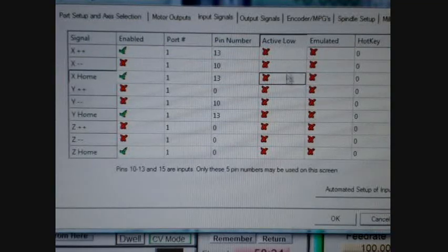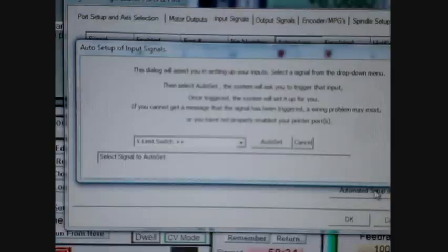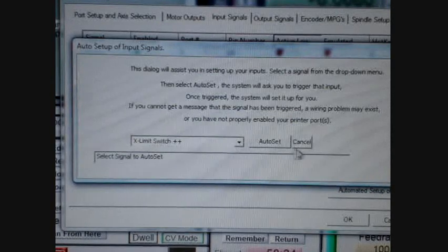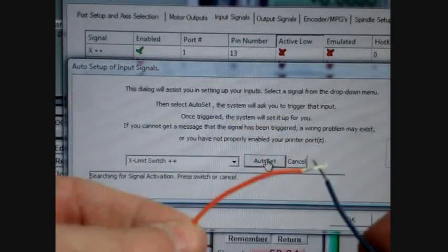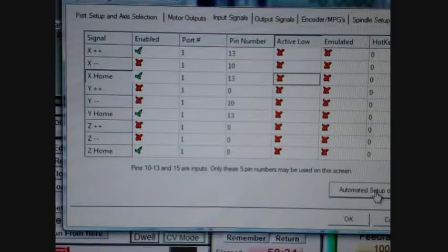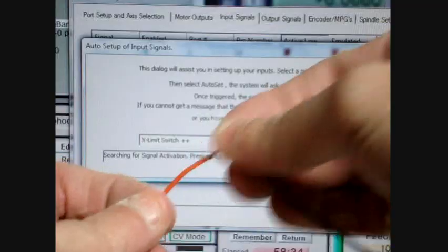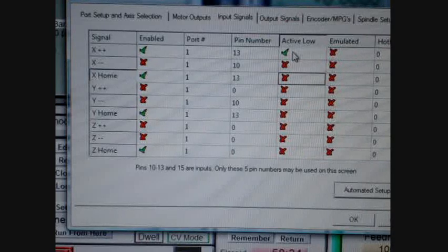You'll also see there's an Active Low setting, and this corresponds to the normally open or normally closed state of the switch. Let's show this again with automated setup of inputs on the X limit switch. Notice the signal is Active Low. I'll do Auto Set with it normally open and touch them — signal set to port number 1, pin 13. Clicking OK, you see it didn't change. Now with normally closed — have them closed, automated setup, Auto Set, then break the circuit — and it changed to Active Low. So when you hook up a switch as normally closed, which is in series in most cases, Active Low must be selected. The automated setup will do this for you automatically.